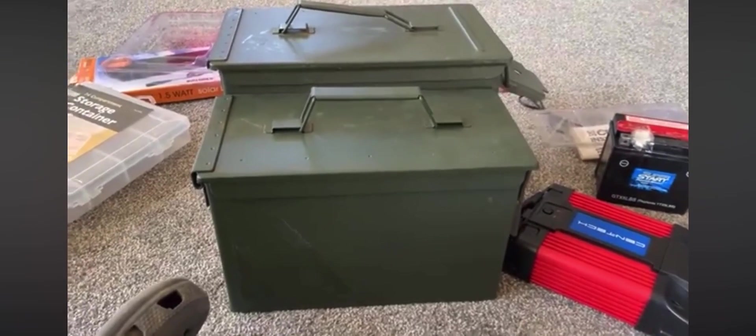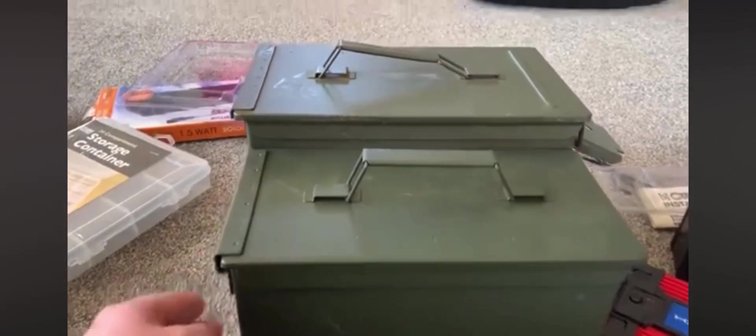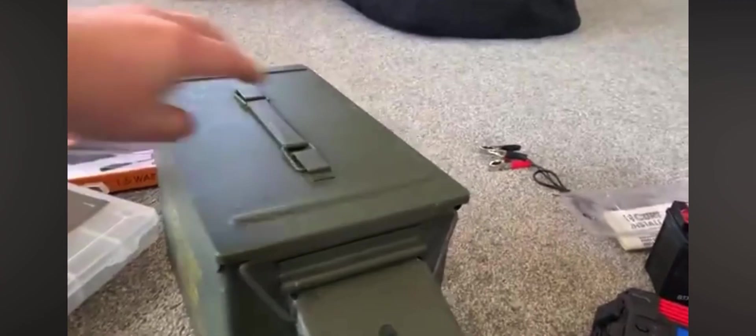First off, size comparison. This is the Harbor Freight regular 50 caliber can. As you can tell, it's not as tall, not as long, and not as wide as the prestigious Fat 50 can.